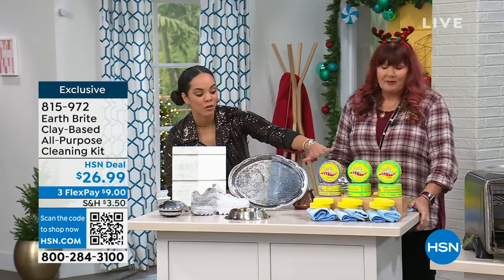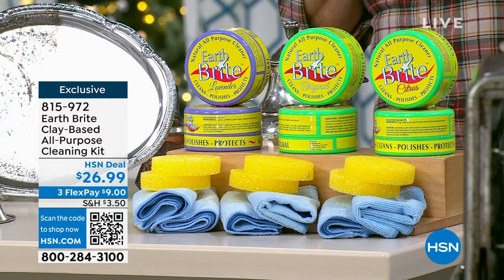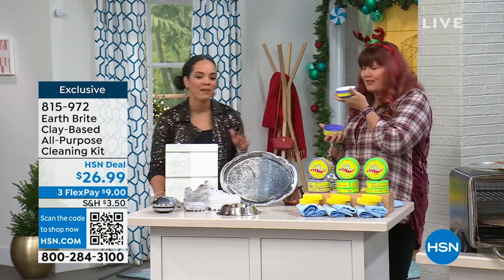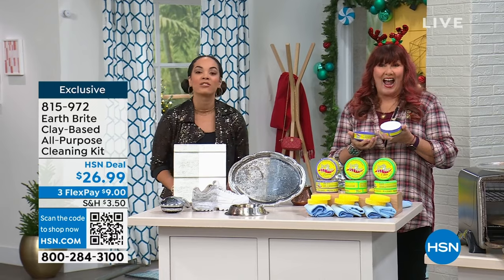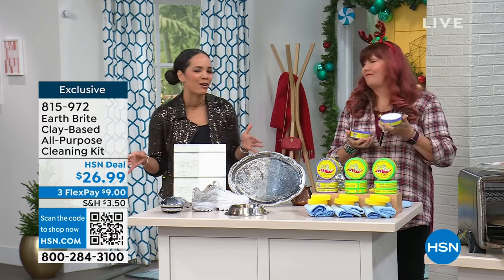Everyone gets two of those ten-and-a-half ounce tubs, two sponges, and two microfiber towels. I currently have the lavender — I absolutely love it. 815-972 — try it out for 30 days. We're going to have a lot of messes to clean starting 2024. It's worth getting a head start and focusing on less chemicals and more of those natural ingredients. Terry Toner, so good to see you.